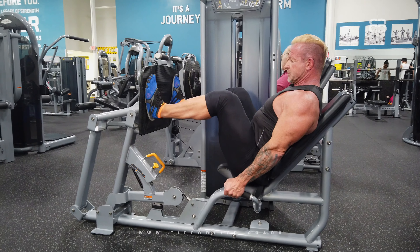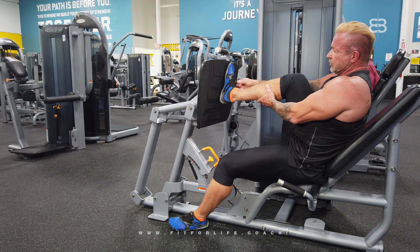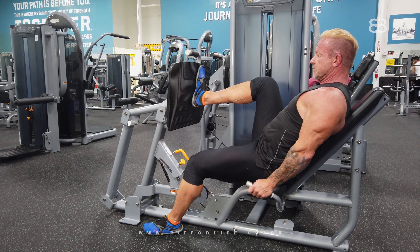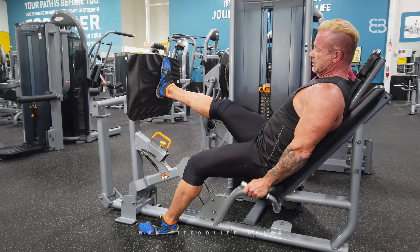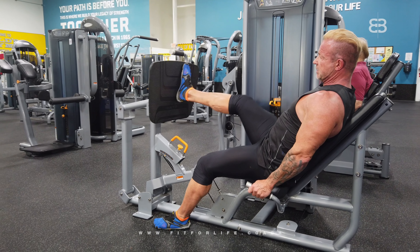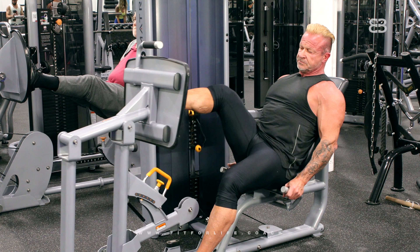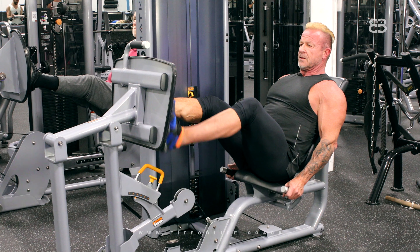You can also do the same move with just one leg. Put your foot more in the middle of the platform, but keep the same foot position — 12 o'clock to 1 o'clock. Push forward, and the same rules apply: don't lock your knee, keep it unlocked, and push. Then switch to the other side.